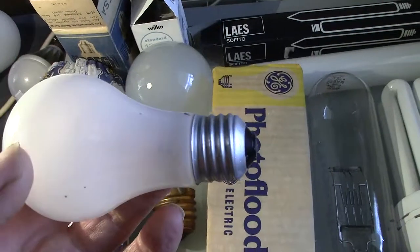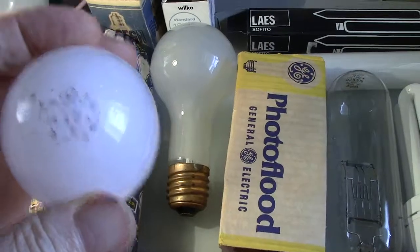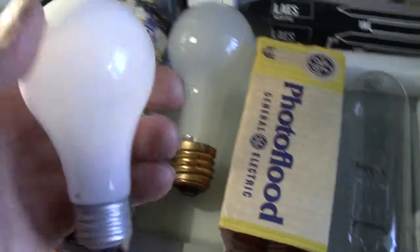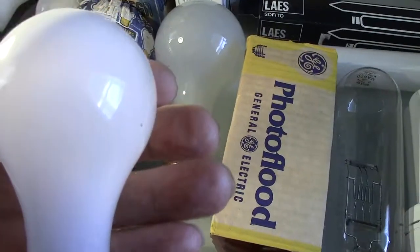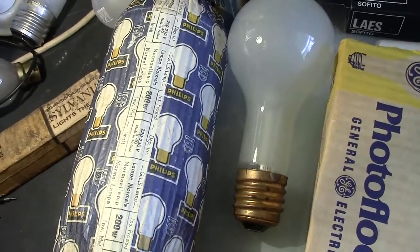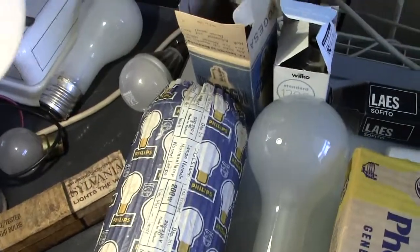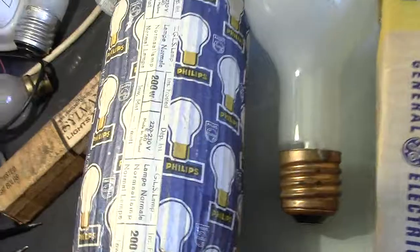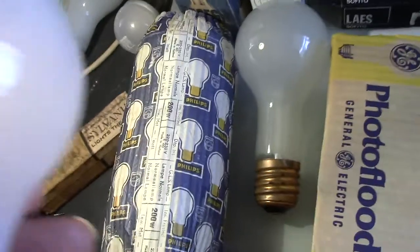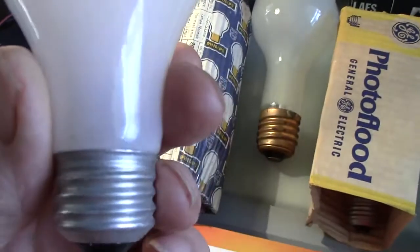Here we have a similar one — a typical American lamp. GE 75 watt, coated white. The filament doesn't look too well actually — it's intact still but it looks like it's been knocked a bit. But that's a worker.